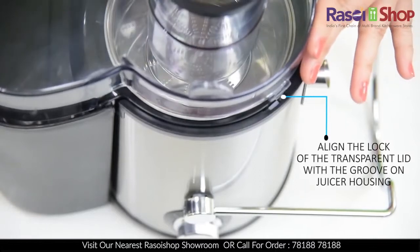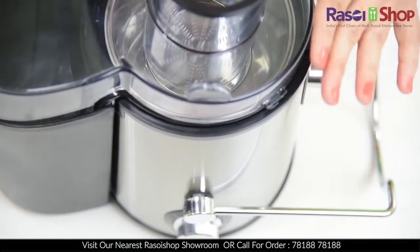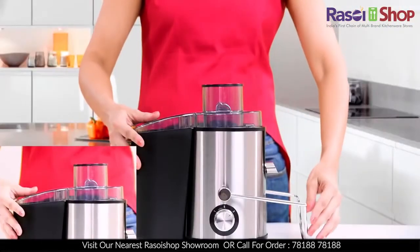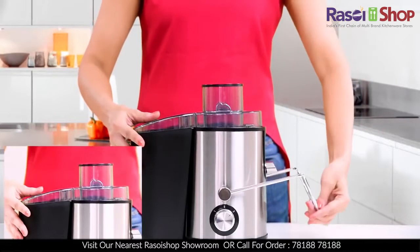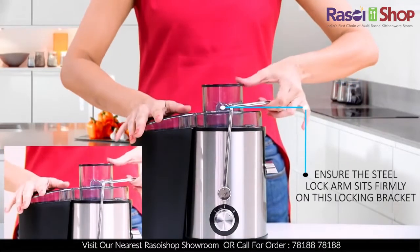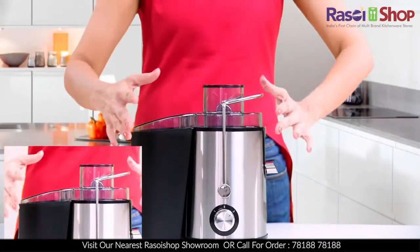Push the lid down to firmly lock it. Now the most important part — the stainless steel lock arm. Pull the lock arm upwards all the way to the locking bracket, and make sure that the steel lock arm sits firmly on this locking bracket.